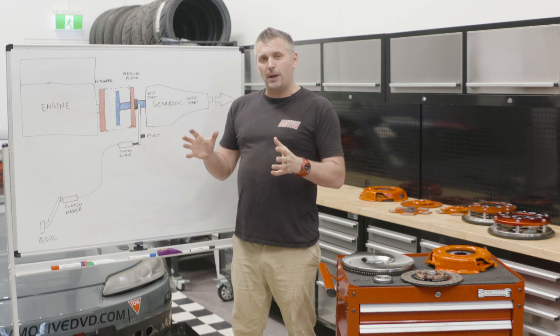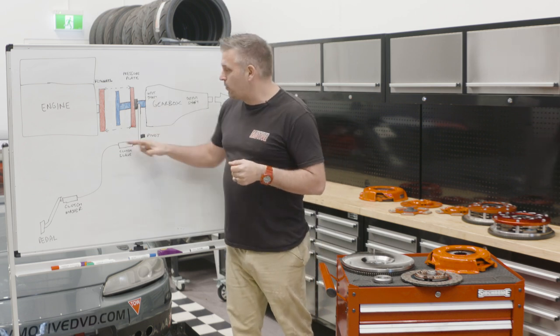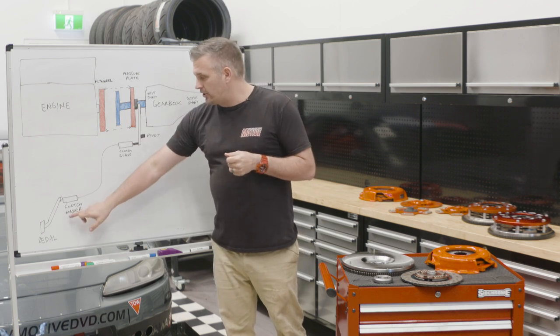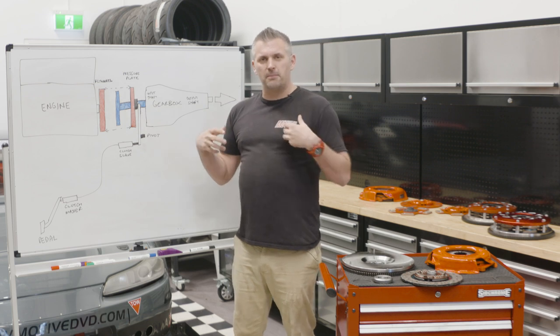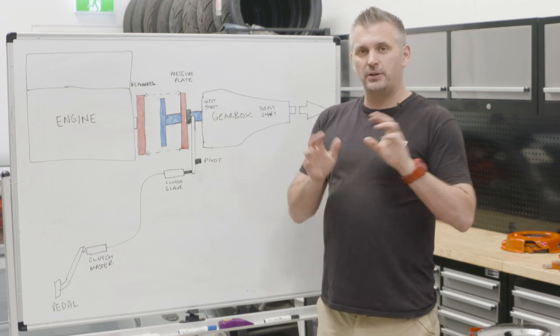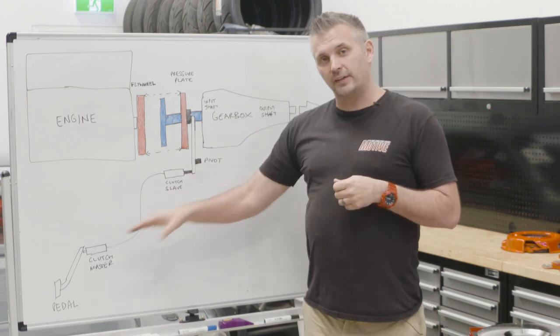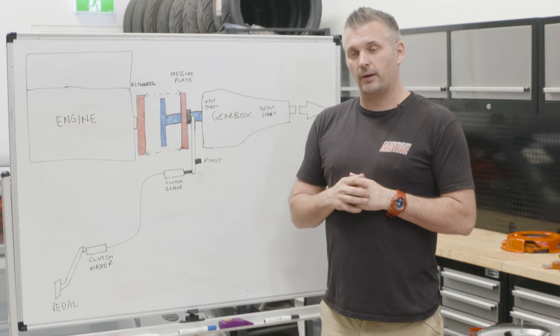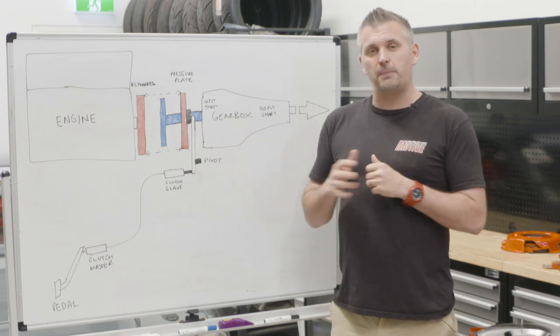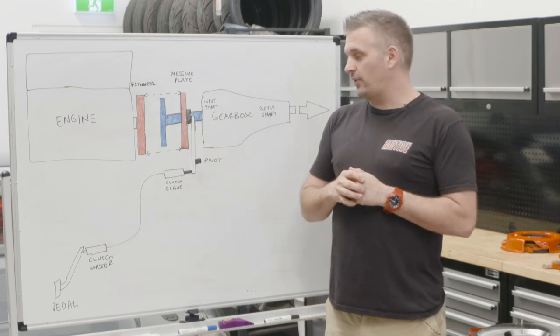Why does this all matter? Well, a lot of people buy a clutch, put it in their car, and go 'I don't like this — it's too heavy, it's too grabby, it doesn't drive right.' But a lot of the time it's not actually the clutch that's the problem, it's the way you've got your system set up. You might need to change the diameter of your clutch master and clutch slave purely due to the fact that you're putting a much heavier clutch in. But if you change those, you can actually make it easier to push the pedal. So your pedal pressure can be changed relative to the pressure plate itself — you could have a 3,000-pound pressure plate, but change the rest of your system and actually change the pedal pressure.